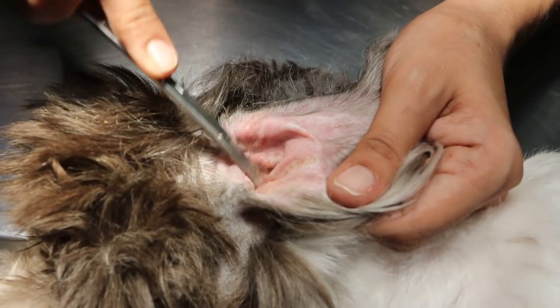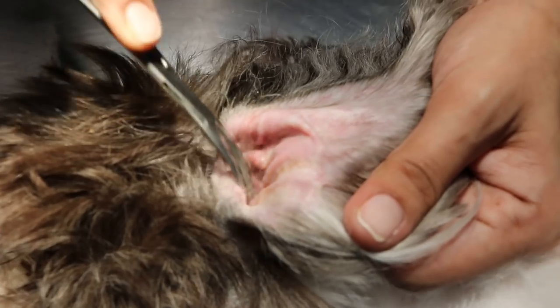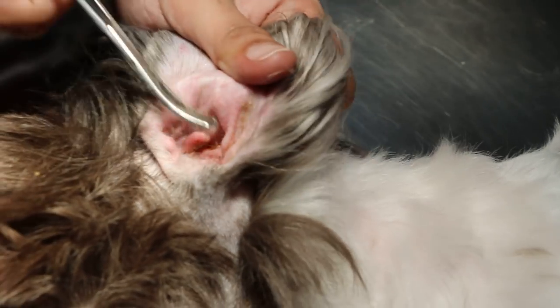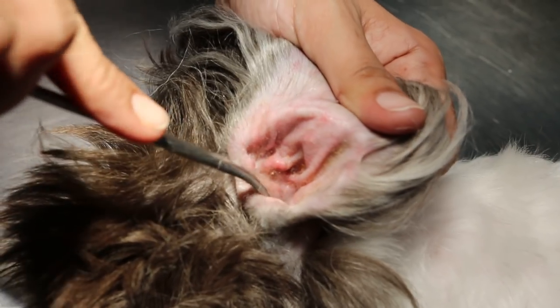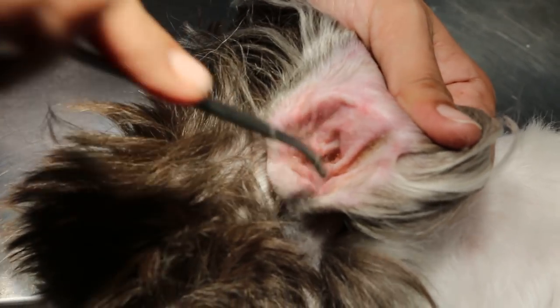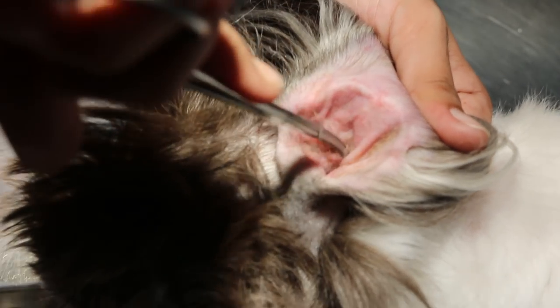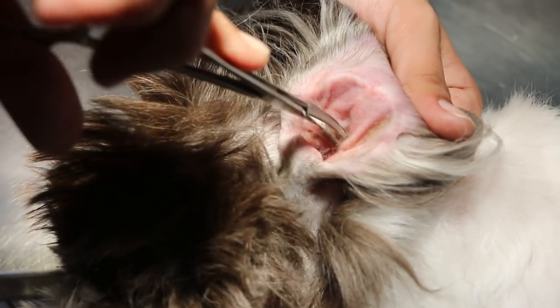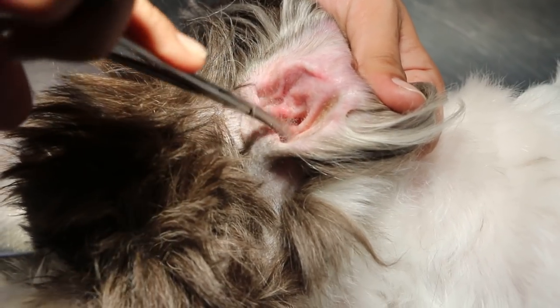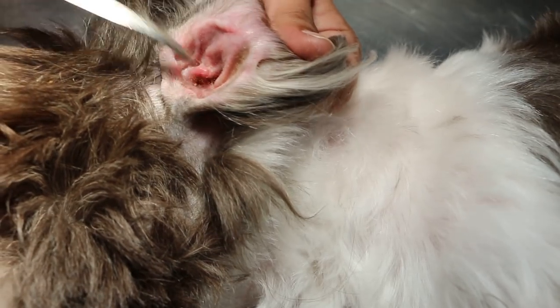During that time you can irrigate the ears. The left ear is definitely inflamed — something might have dropped in during the Christmas period last week because the dog likes to go under the Christmas tree. This left ear is very itchy, so we pluck the hairs first.